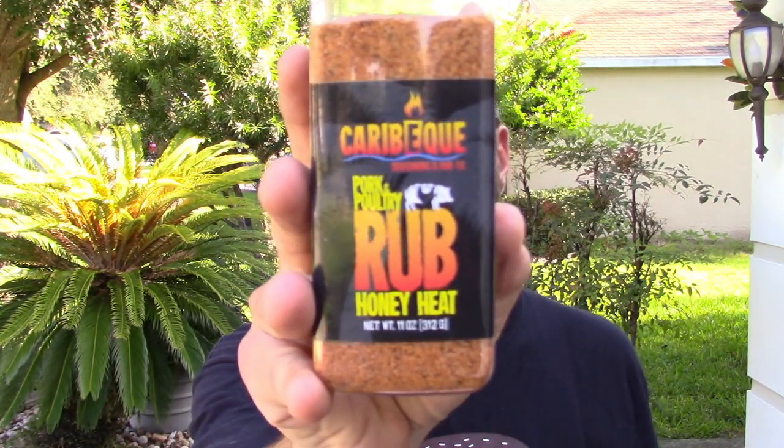Today I'm gonna try this on the Bronco and I'll be doing just a set of some St. Louis ribs with some Caribic rub — I always screw up the name — it's a pork and poultry rub, honey heat. It's gonna be pretty good, I've used it before, really good.